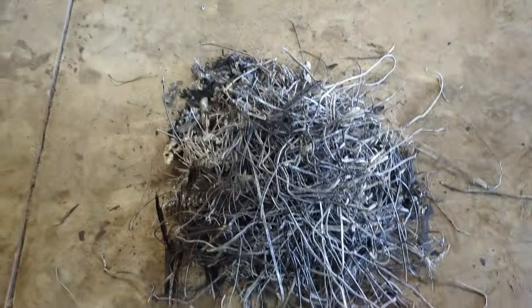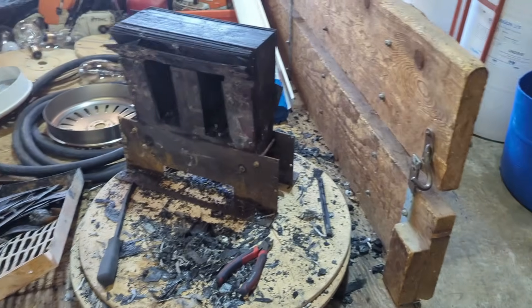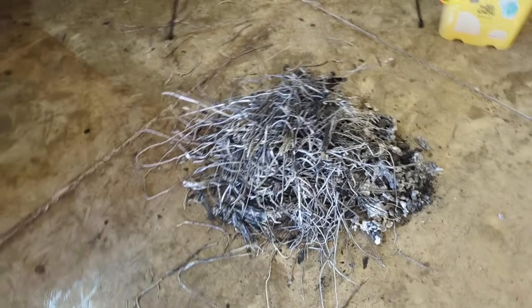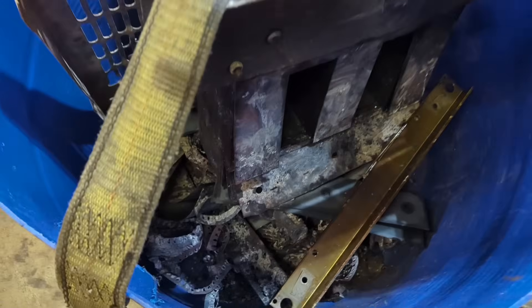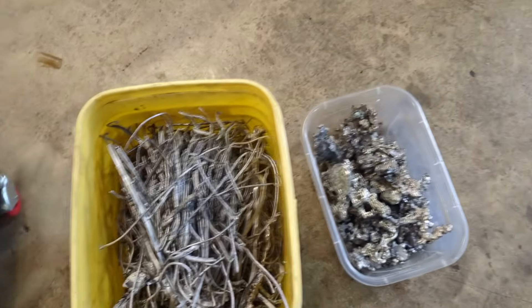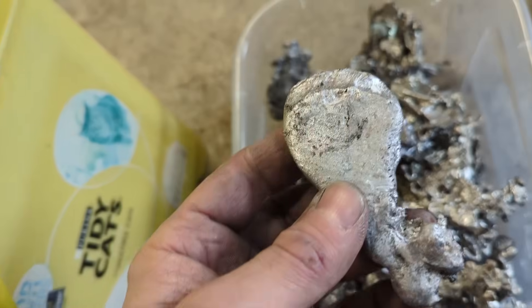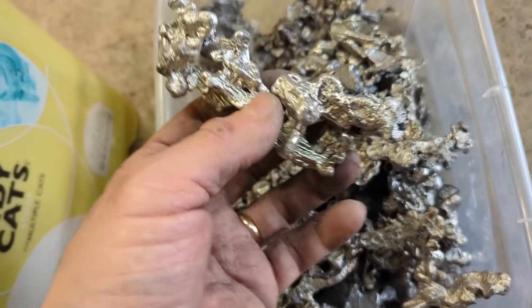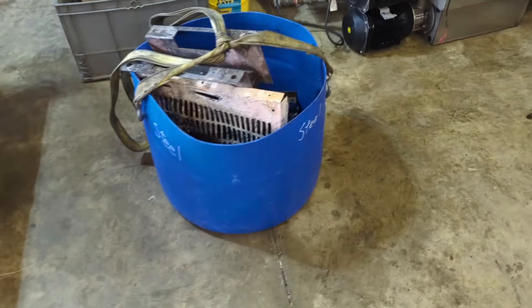All right, so there you have it. We've got all the aluminum taken off of the steel and I've got a big pile of aluminum here. I'll clean that up a little more, put it in a bucket, and we'll weigh it. We'll see the difference - we started with 161 pounds. This is all the scrap from the burnt rotors and that transformer. Here is the wire off the transformer and all the melted aluminum that came out of those rotors - big chunks of aluminum. Normally it comes out in one big pile. Let's weigh it and see what the difference was.